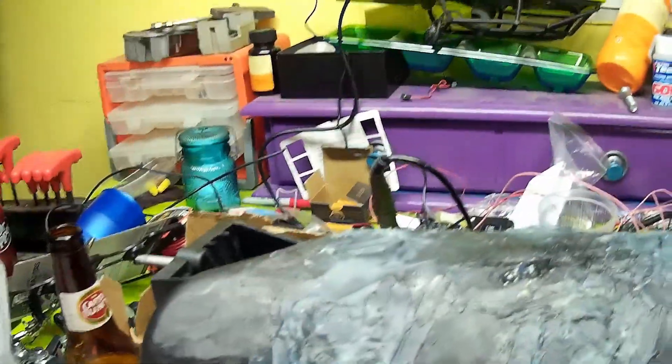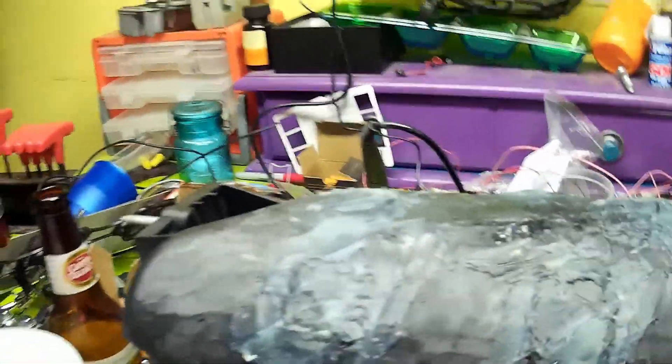So all you really need to do is mix it up, slap it on the top of there, and sand it down. So I'm going to get started with that, and I'll be back.